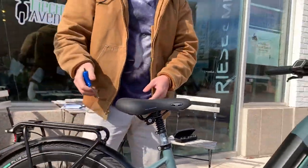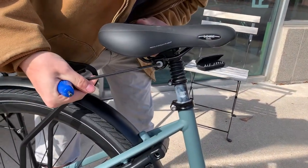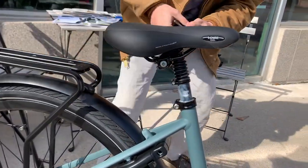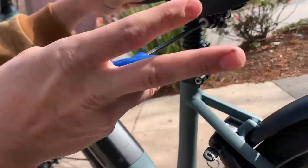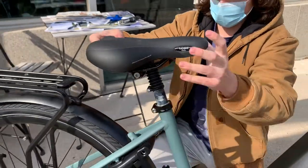In order to adjust the forward-backwards position of the seat, there are two bolts that need to be loosened, also 5 millimeter. You have this bolt here, and another bolt on the other side here. Once those two are loose, this seat can be moved forwards and backwards,